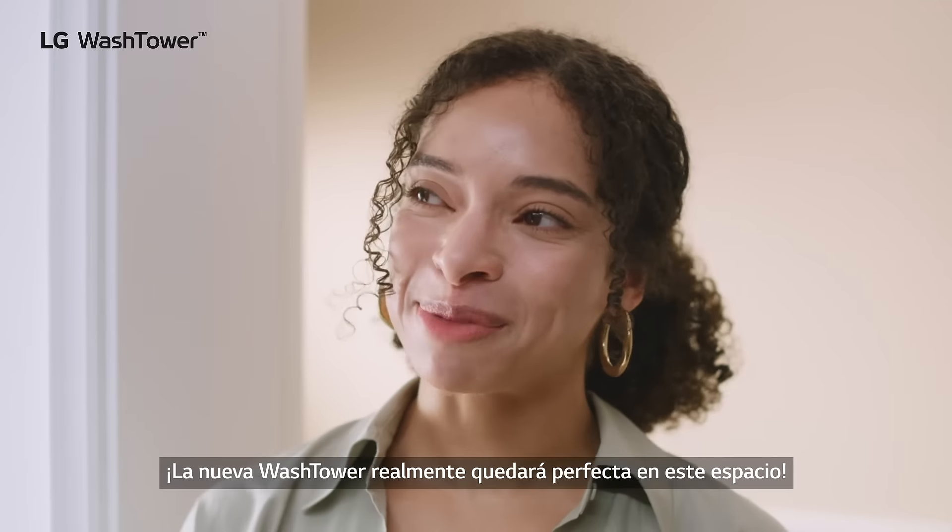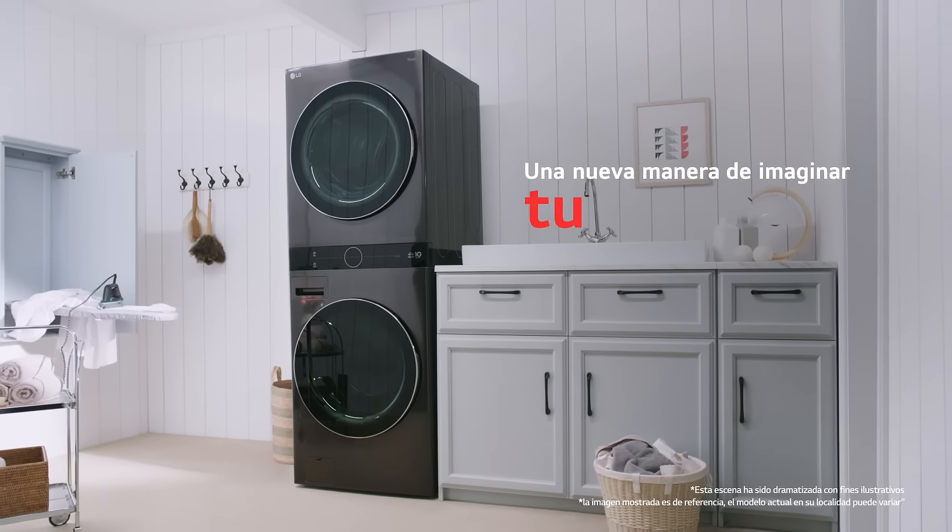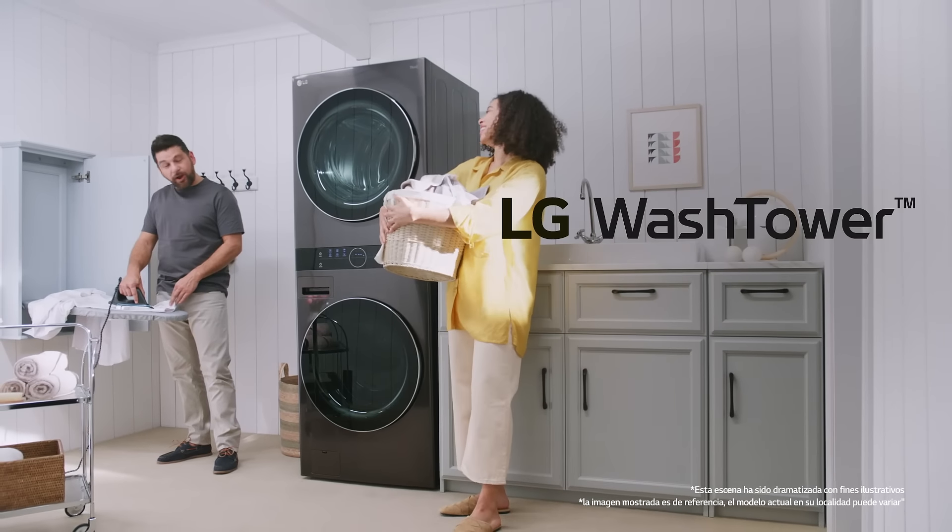The new wash tower is really gonna open this space up. A new way to imagine your space. LG Wash Tower.